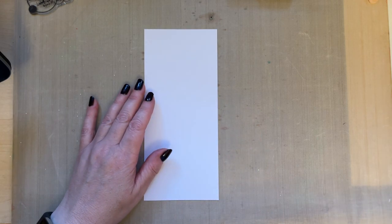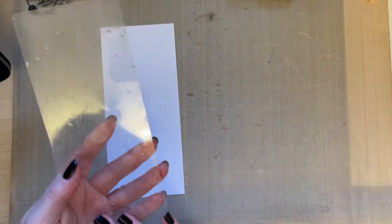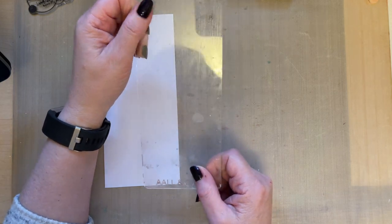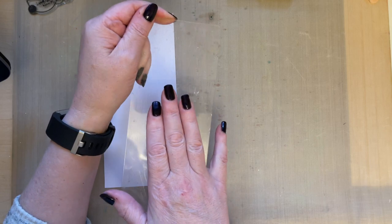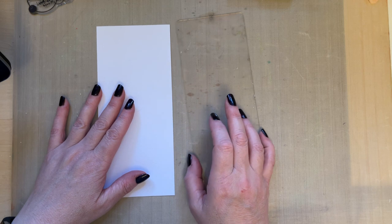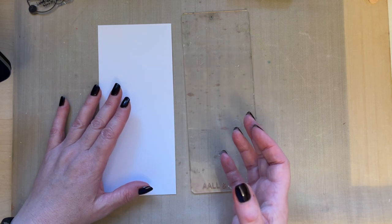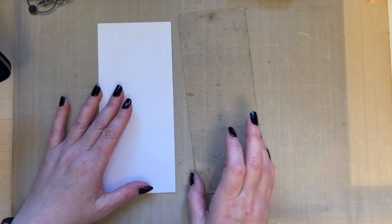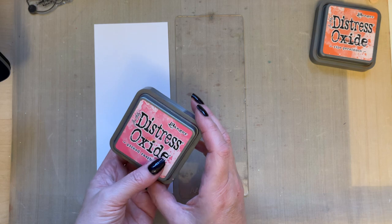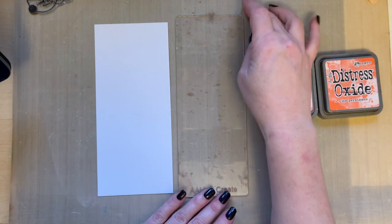I'm going to do a technique that I always do when I'm stuck for inspiration. I've been doing this technique for around 27 years. When I had the shop, we didn't have gel presses, so we used to use our acrylic blocks for lots of different ideas — reverse stamping and various adaptations. We also used acetate and similar things.